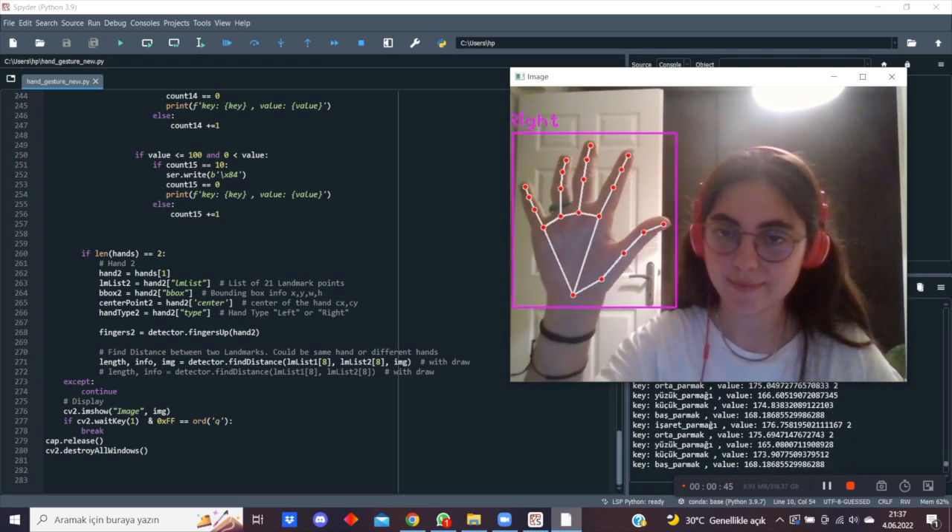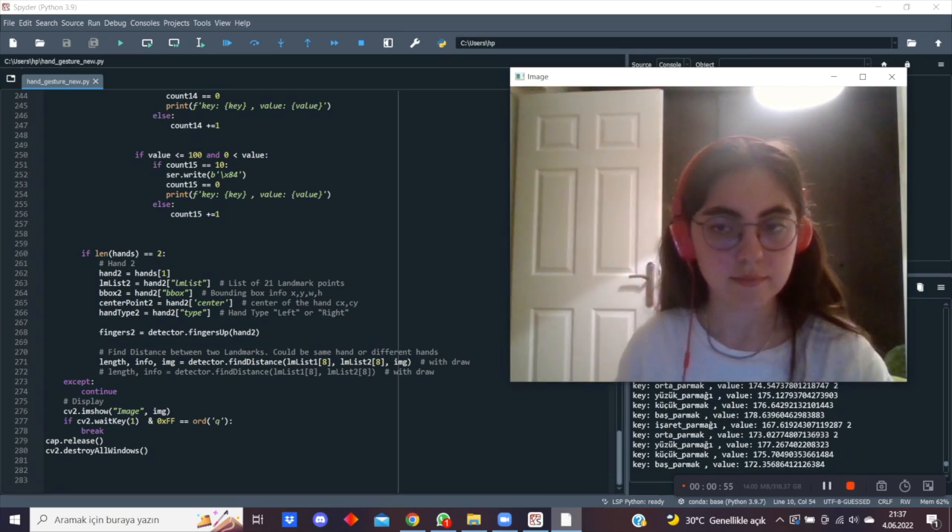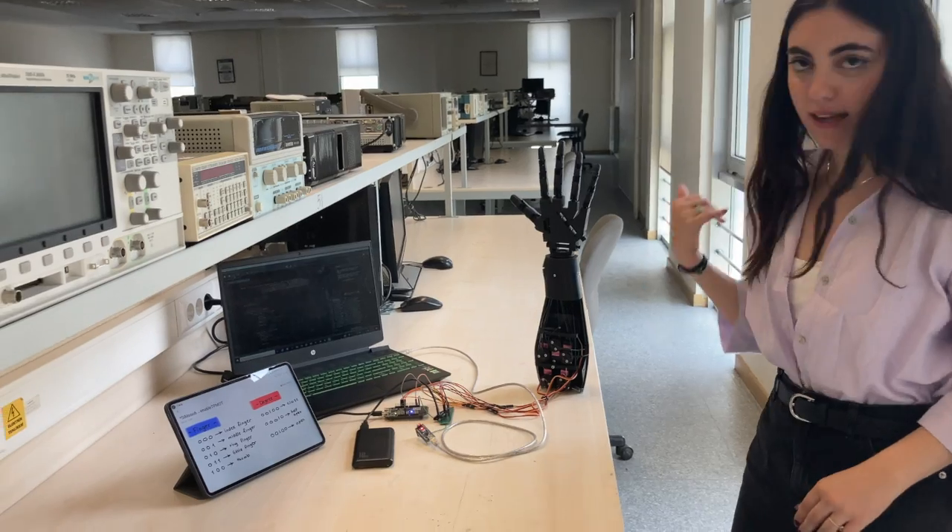I calculated the degrees between my joints and then turn my servos with that data.